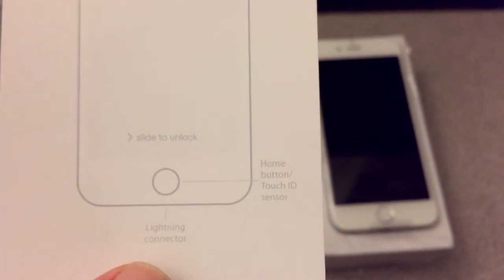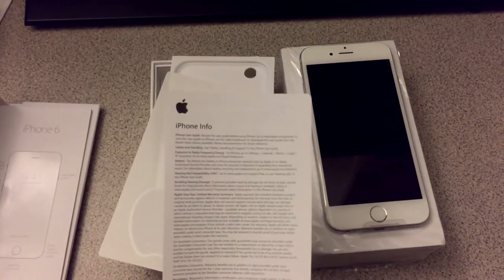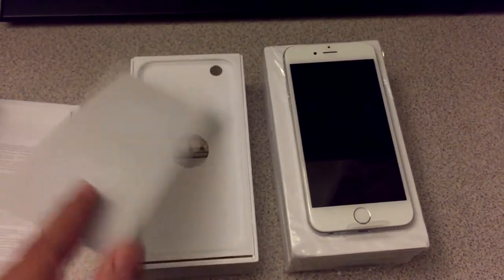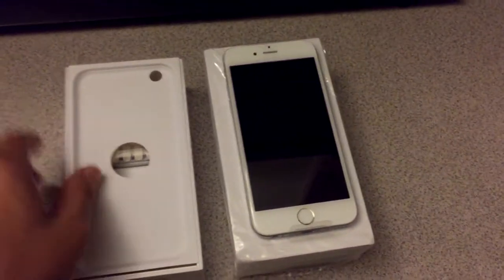I'm also testing out the focus of the iPhone 6's camera, which is actually working really well as I can see and I'm pretty sure you guys can see as well. Getting close, it does it automatically — takes it out and focuses automatically. That's really cool. Good job, Apple. Really great. Apple stickers and all that good stuff.